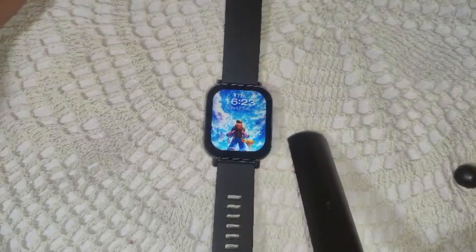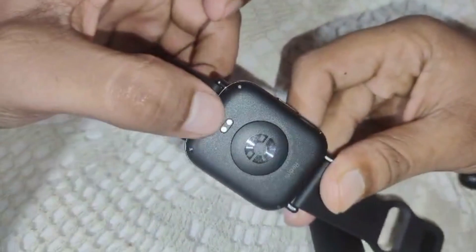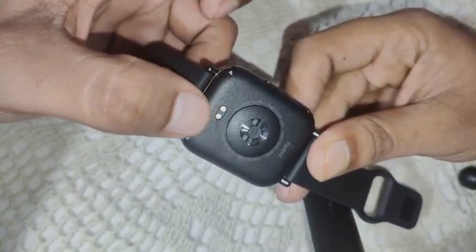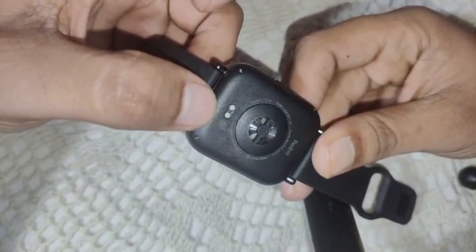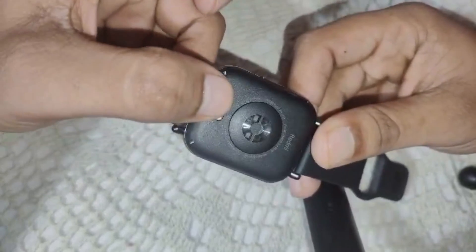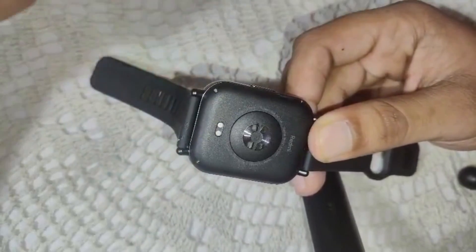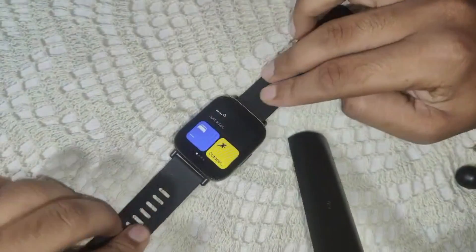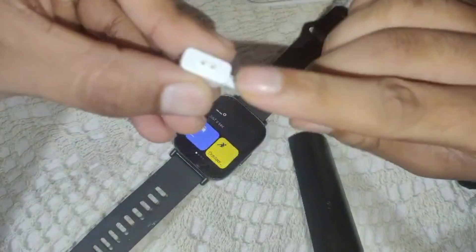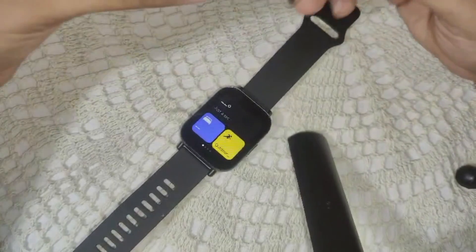The first solution is to clean the charging contact area. On the back side of the watch you will see pins where you connect your USB-C charger. If you find any dirt or debris, clean this area with a soft dry cloth. Also clean the golden pins of the connector.